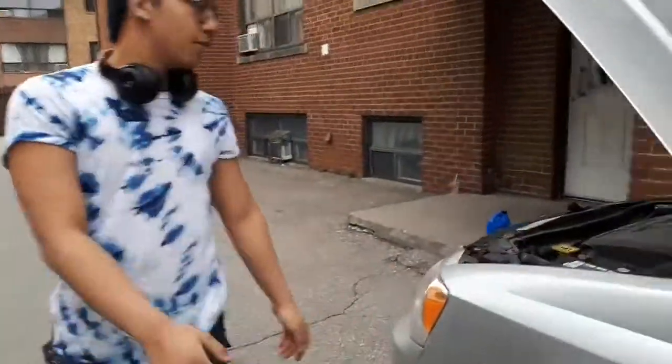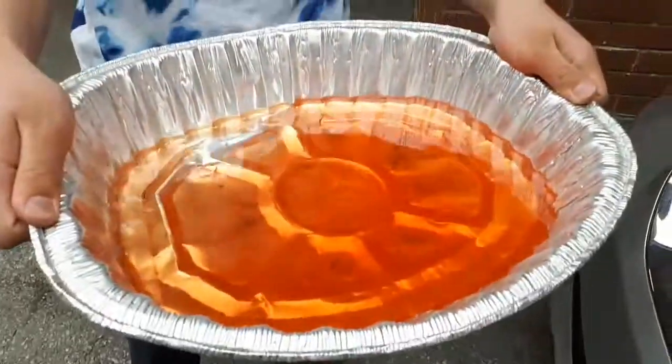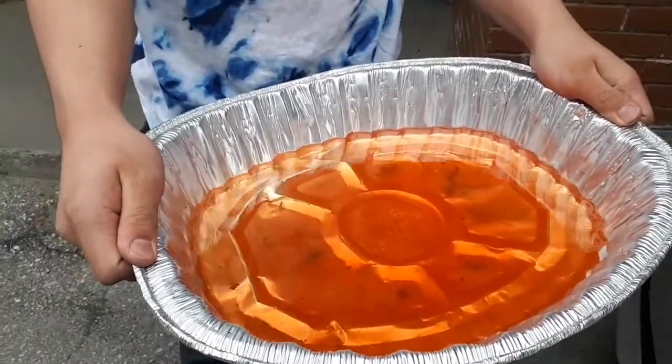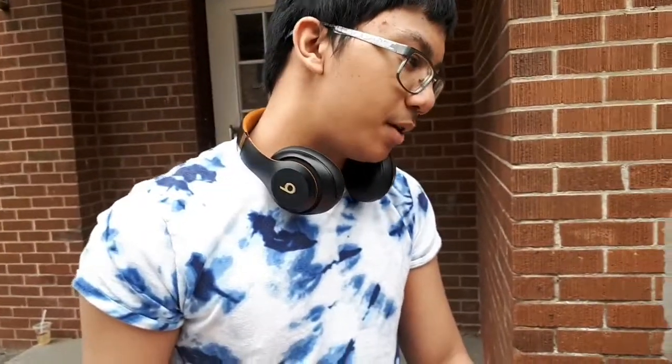Good job! We got a question for all of you watching this video: how many liters do you think is in this? I said three — no, that's too much. 2.5 maybe? Less probably. Maybe 1.3?